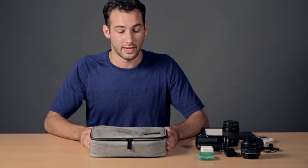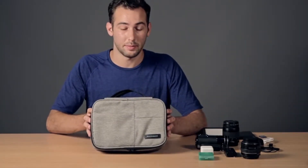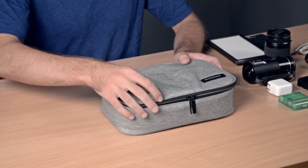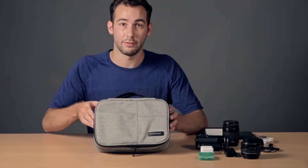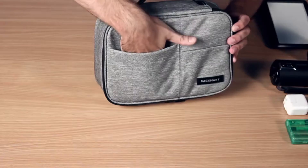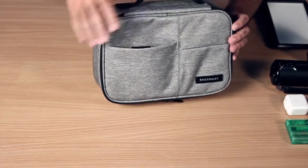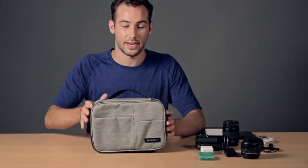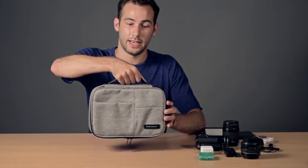Today we're looking at the Electronics Travel Organizer by BagSmart. It's made of a very durable material to keep all of your electronics safe. On the front of the bag, there's an easily accessible Velcro pouch, perfect for phones or wallets — things that you want to have handy at all times. The bag is carried by a convenient handle at the top.